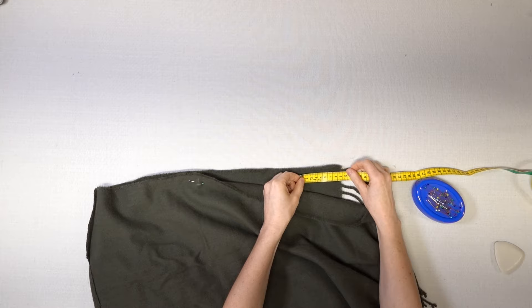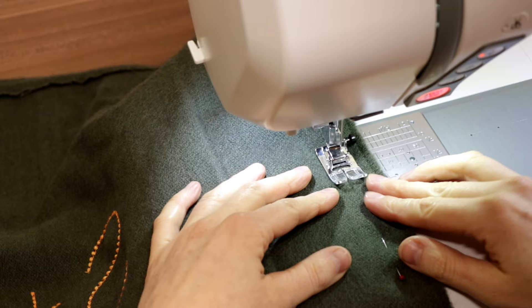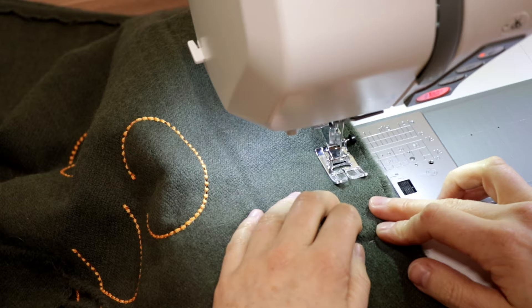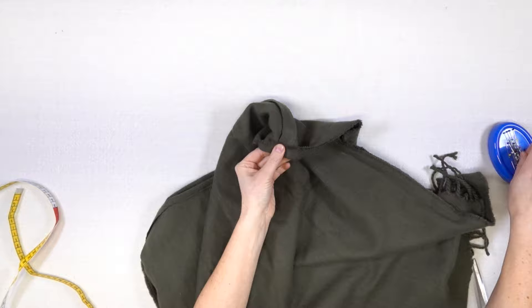At the bottom of both sides I want to leave a little slit. So I stitch from the underarm point to the beginning of the slit. Then I turn the seam allowances inside and pin them.